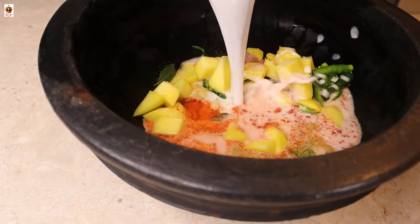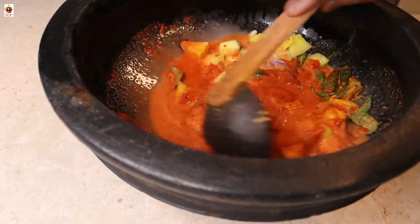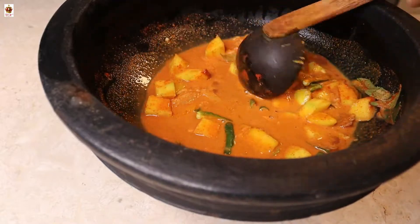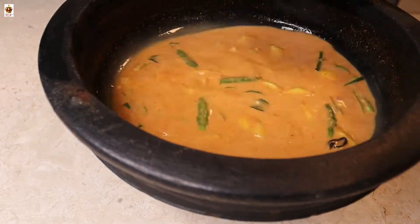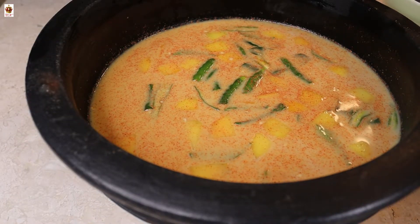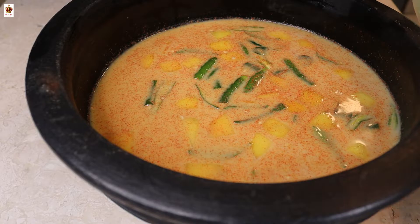We are waiting for 1 gram, 6 to 2 grams, 4 grams, 1 gram, 5 grams, 3 grams, 4 grams, 1 gram, 3 grams. We will mix it all together and mix it in a minute.